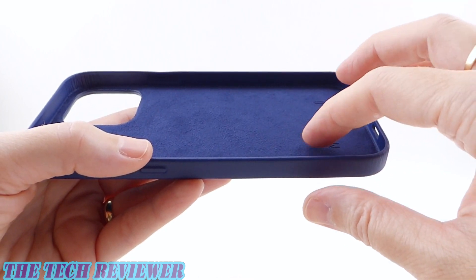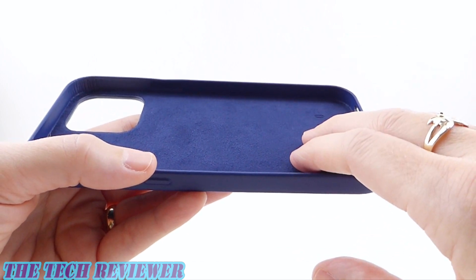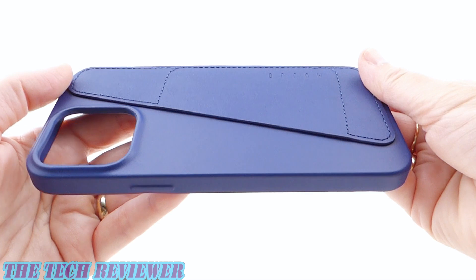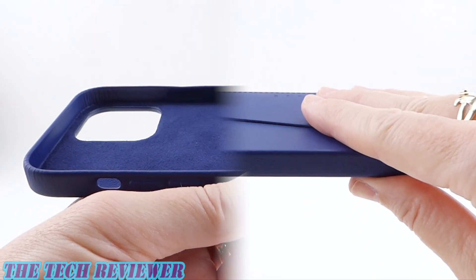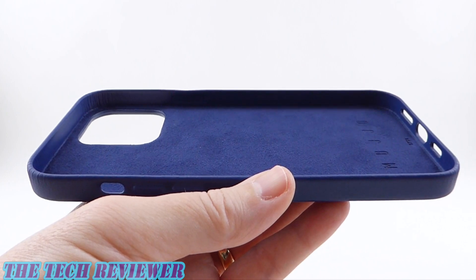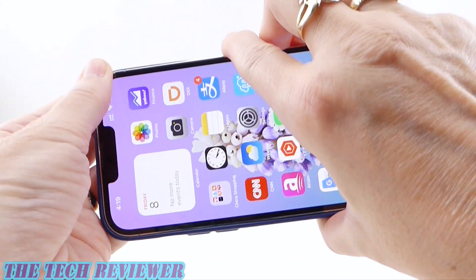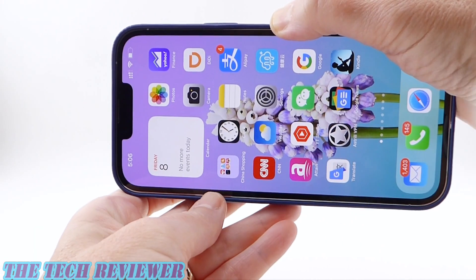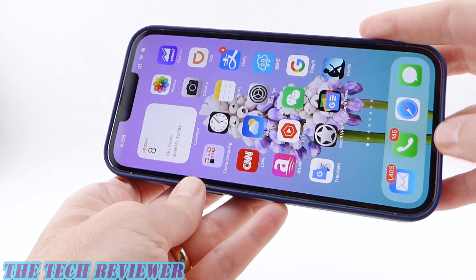You might notice we don't see any MagSafe ring in here, because this case is not MagSafe. However, not everyone wants MagSafe, and if you don't want MagSafe, then this is really quite a nice option for your phone. Putting your phone in this case is really easy — just start on the one side, and then clip on your other corners. Once on, we have a nice firm fit. You don't have any sagging over your buttons or your port openings.